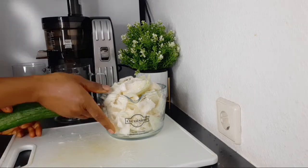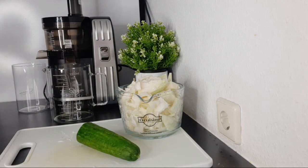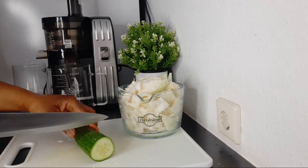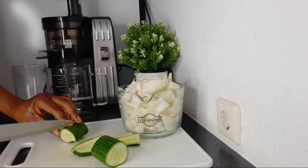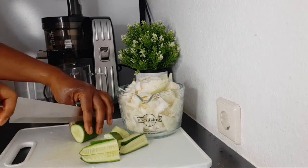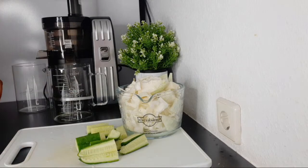After the cabbage, the next ingredient we have is cucumber. For the cucumber, I'm using half of a cucumber for this recipe. With only two ingredients, you are good to go. If you have stomach ulcer, this is one of the drinks — making this juice all the time will really help you a lot. You have to drink it before you eat your meal.